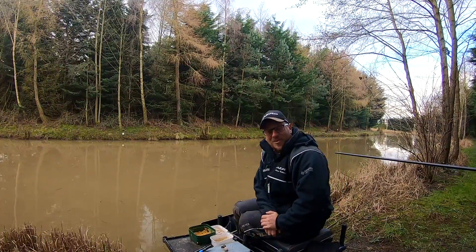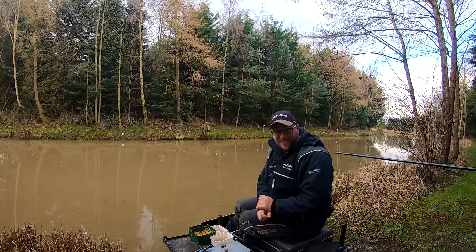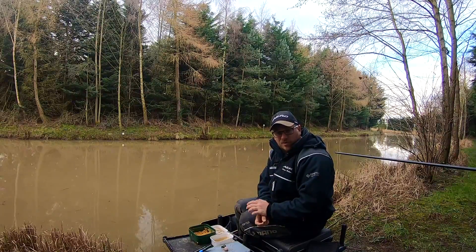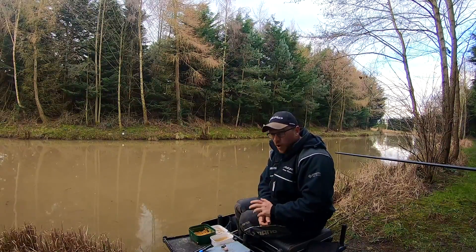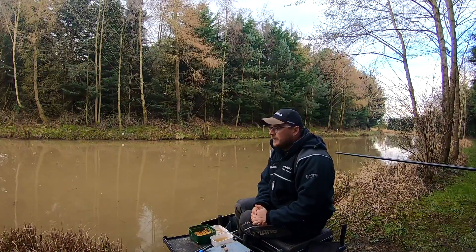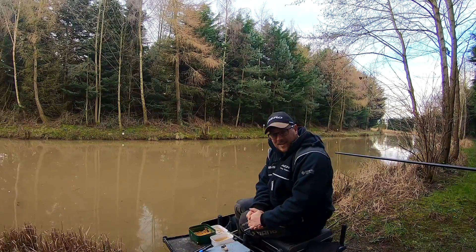Back at the Oaks Lakes and finally there's a hint of spring in the air. A week ago the lakes were frozen over, we had loads of snow, loads of ice and it was horrible. Obviously very few bites to get in that weather — fishing was rock hard.